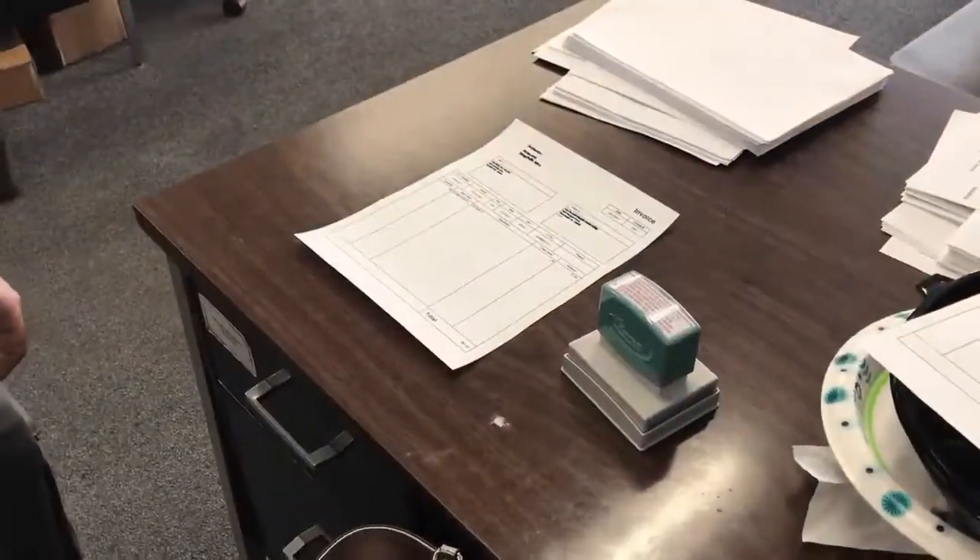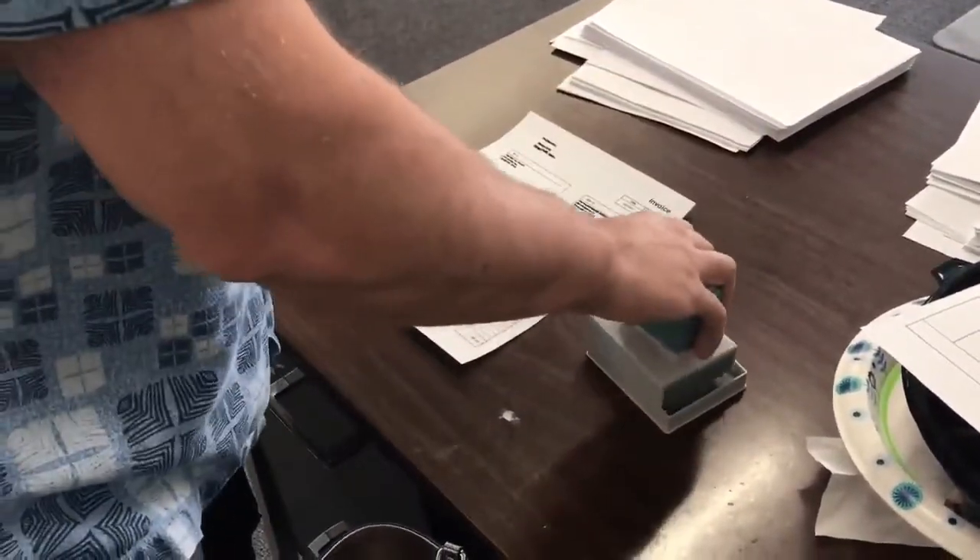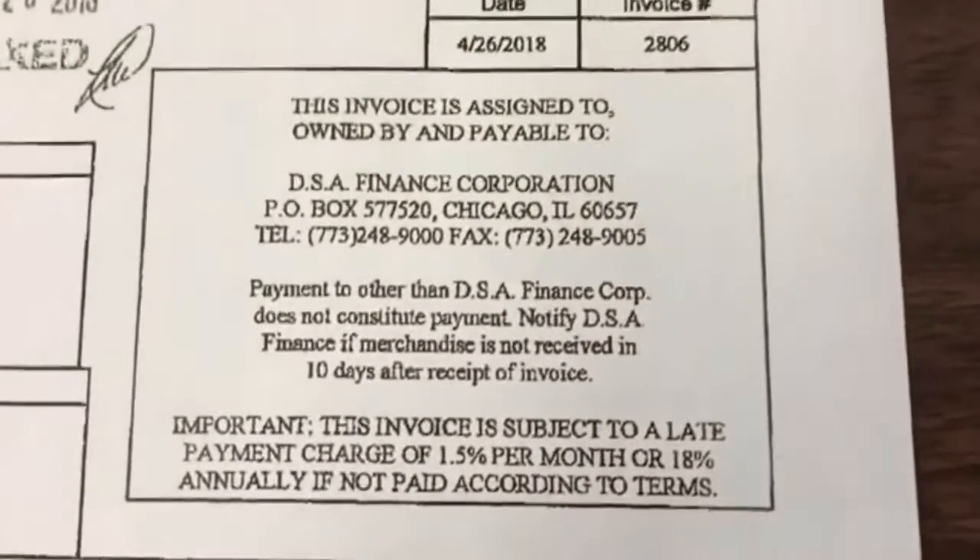Step two: you will need to stamp the invoice with the DSA stamp we provided you with, or alternatively type the stamp wording onto the invoice itself.